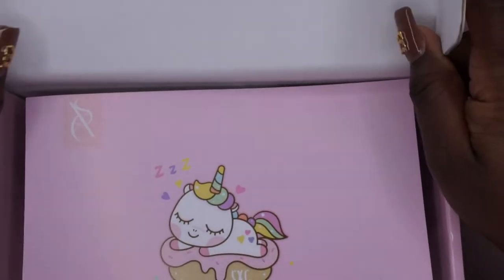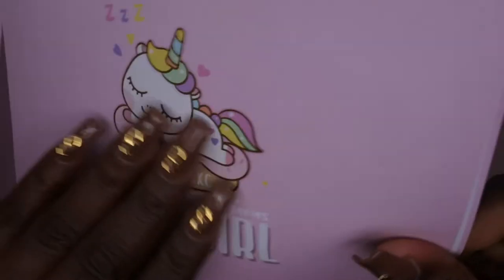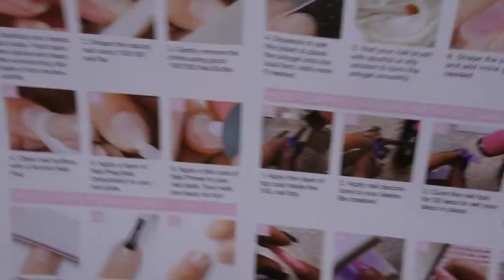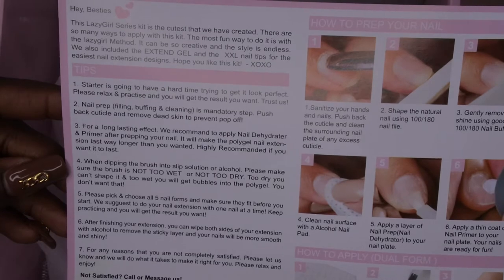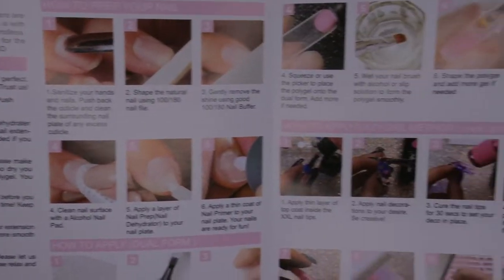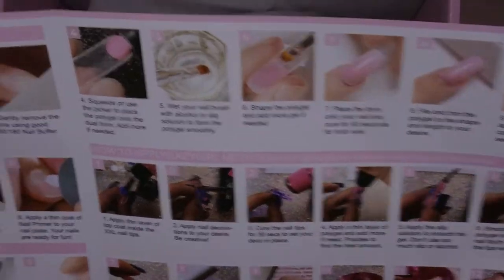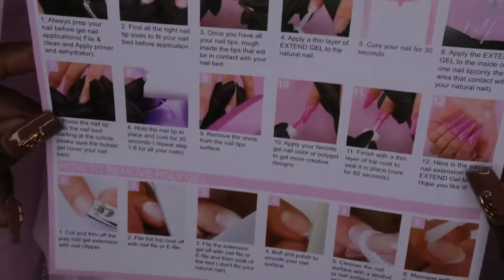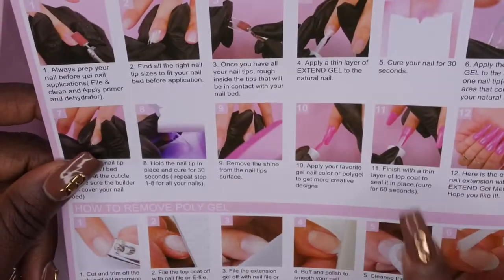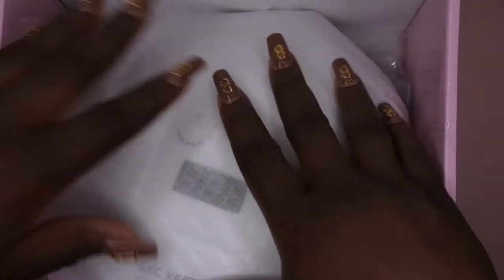Once you open it up you're greeted with a beautiful card that gives you instructions on how to use the poly gel kit. I'll leave that here if you want to pause and read it. I'm definitely going to go through and read these instructions because I have no idea how to apply poly gel. They also talk about how to do the extend gel and everything here as well.